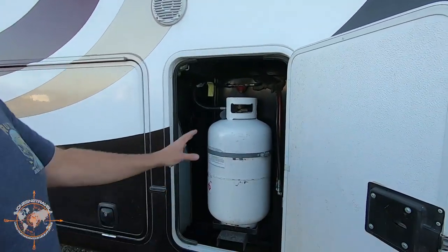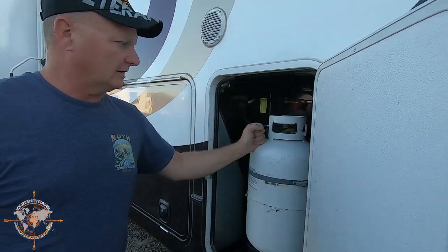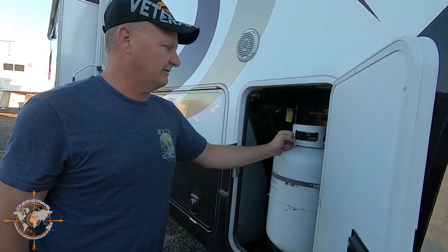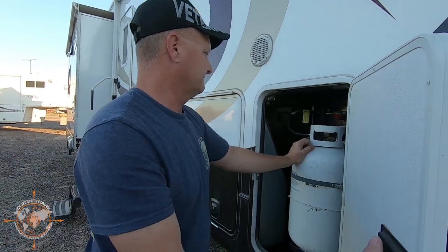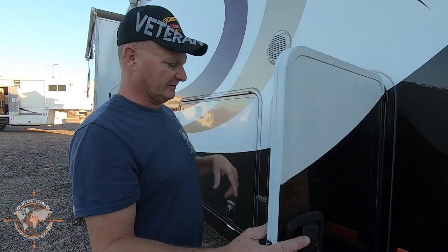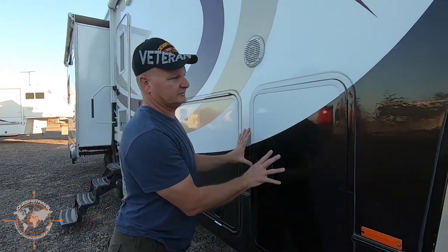We have two seven-gallon, 30-pound propane tanks — one on this side, one on the other side. And there's an automatic switch on the other side to transfer back and forth between the two.